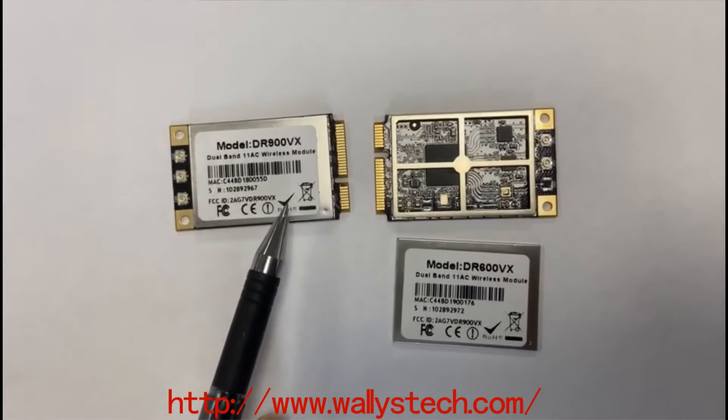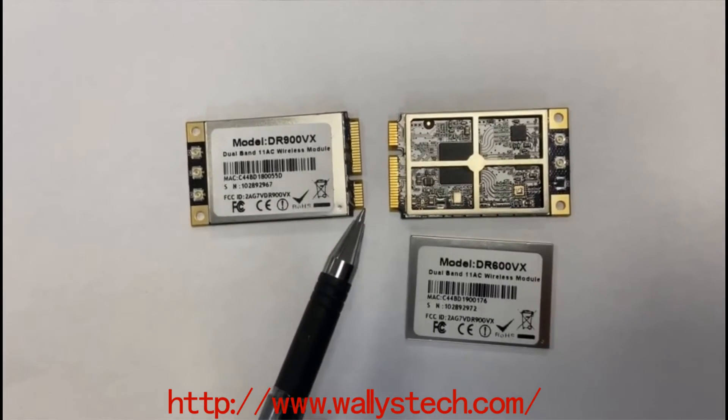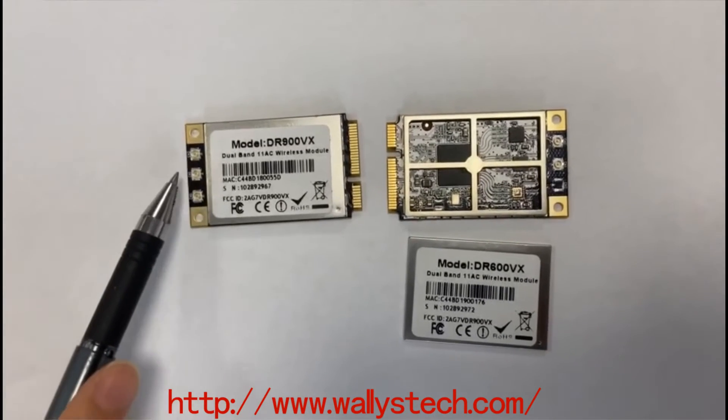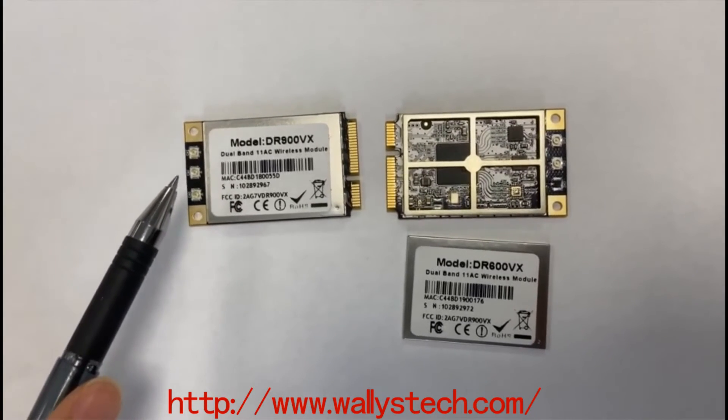DR900VX is also based on the QCA9880 chipset. It is integrated with 3x3 5GHz and 3x3 2.4GHz high power radio module.